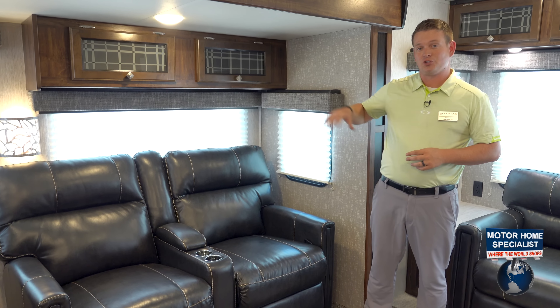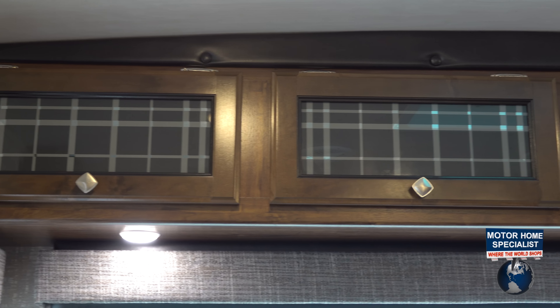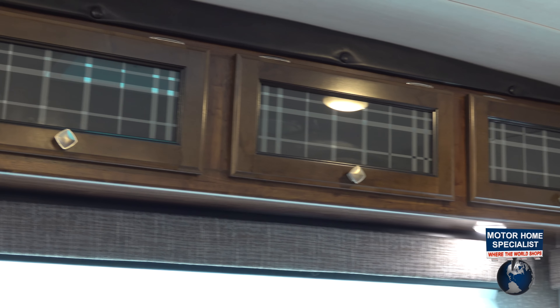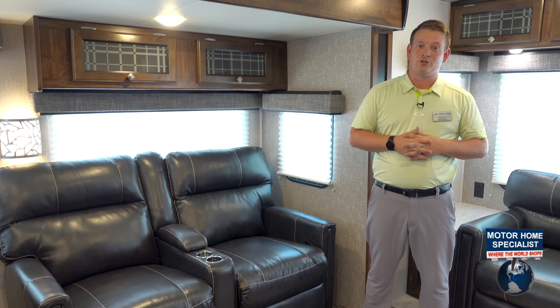If you pan around, you're also going to see the glass inserts on the cabinets. This is not your old school travel trailer — this is a good looking new age travel trailer with the contemporary glass, the darker furniture, and light floors. Great travel trailer.